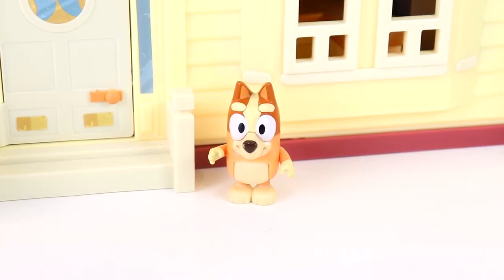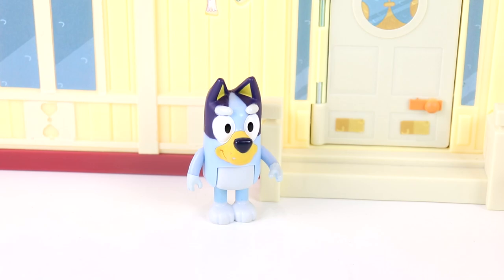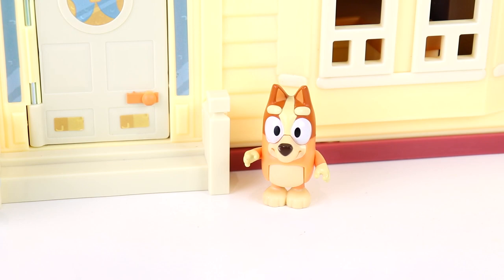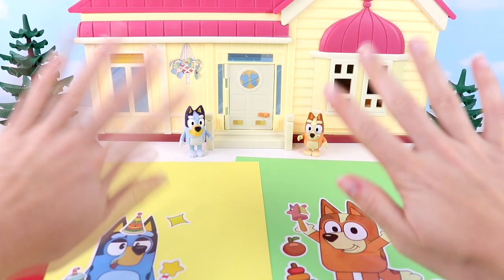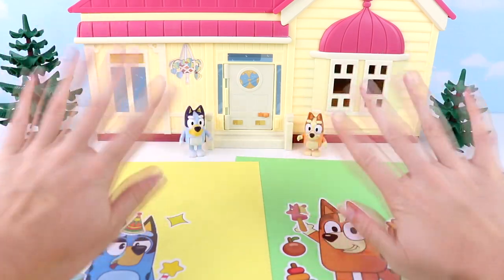That was so much fun, Bluey! Yeah, I know, Bingo. Dad was our favorite — his cheeky little smile. Yeah, I liked mine too with all my cool little toys. See you next time, Pixie Pals. I'll see you next time.